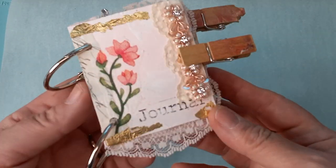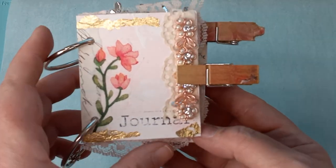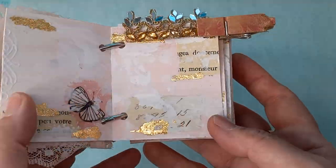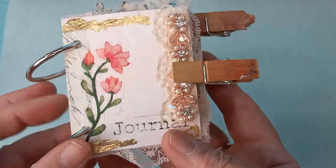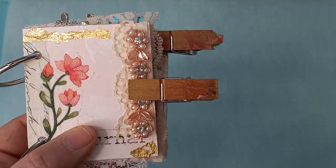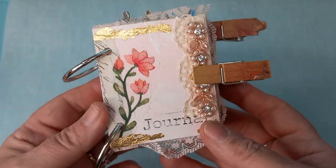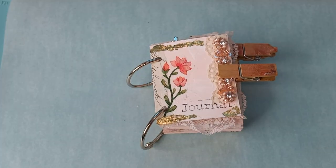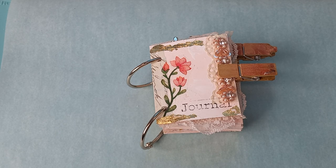So this is the one I'm working on. I've got her to the point now where I can start embellishing her, and that's what you see the clothespins for. I will clothespin it all up until I'm ready to glue it all down. So I'm going to get out some of the stuff that we're going to need.